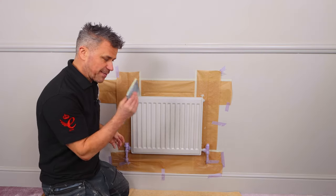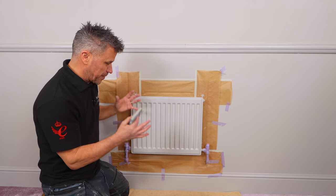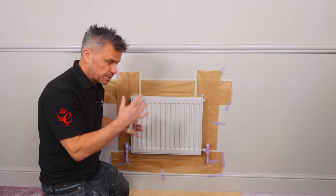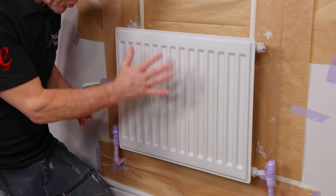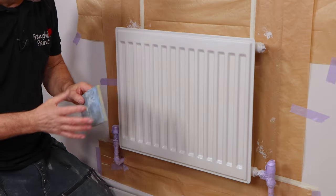Now my second coat is dry, I'm going to give it a tickle again with the sandpaper pad. It's not to help the next coat key to it — it's just that sometimes you have a bit of dust molecules floating around in the air that could settle on it, and it just needs taking off. This is the perfect thing for it.